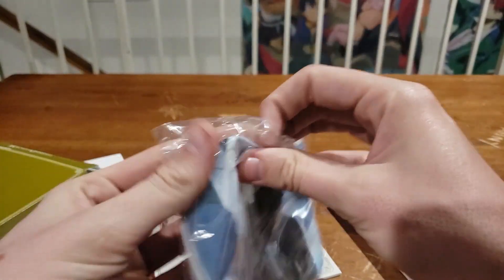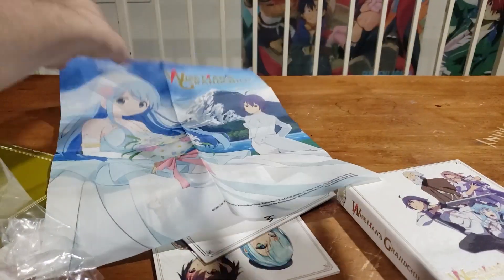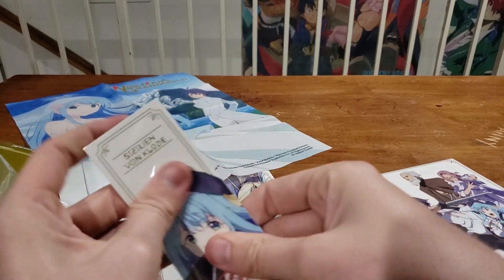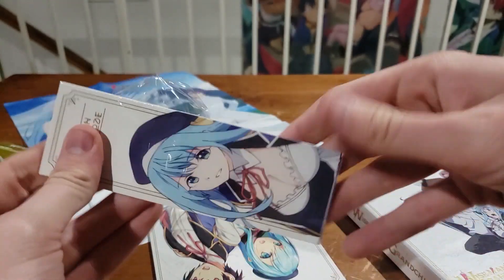We should have a pretty sweet fabric poster — art cards, bookmarks, fabric poster. The box does not lie. Let's do the fabric poster first because that's probably going to be the sweetest thing in here. One thing I did like about this anime is that the main character actually ends up with a girl — they don't pussyfoot around it. They're just like, yeah, they're together.